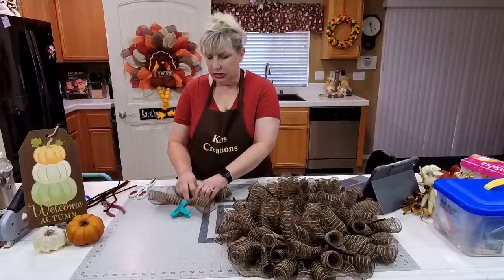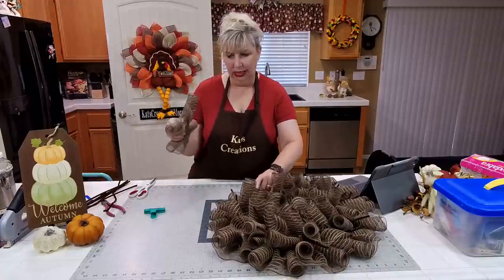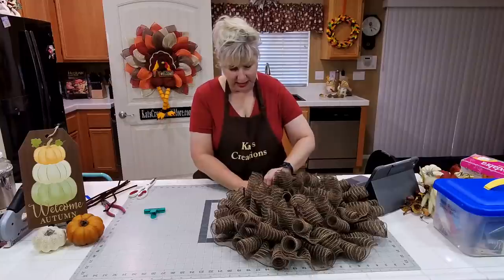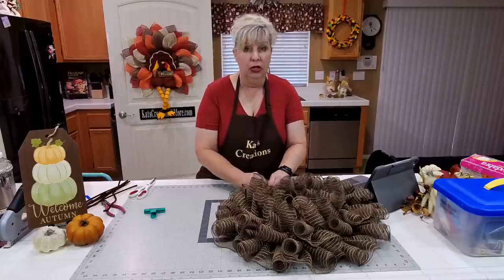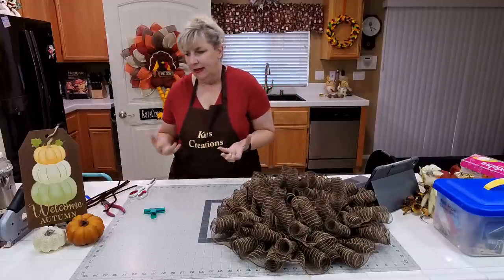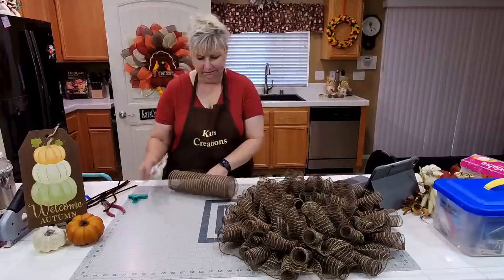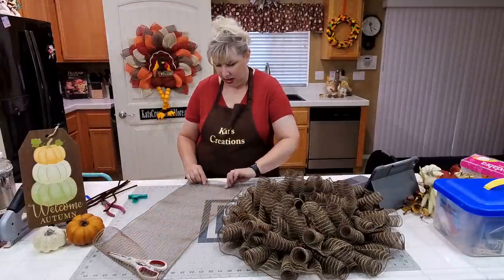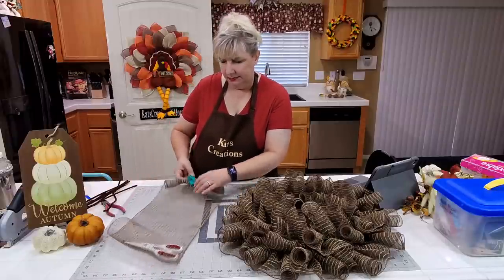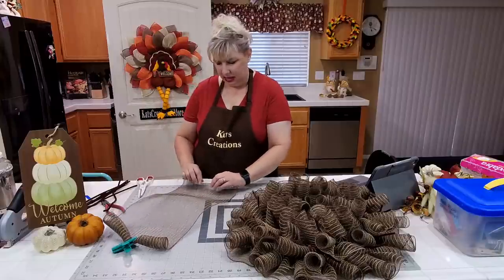A common question from new wreath makers is how to get your curls to stay tightly curled. The biggest reason curls collapse or come undone is mesh quality — if you're grabbing mesh from Michael's or Joann's, that's more of a basic mesh that doesn't hold up as well as a quality mesh. Here I'm keeping the beginning tight and making sure I have quite a few rolls; this jute mesh also has little fibers on the ends that kind of reach out and catch.